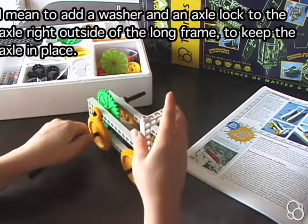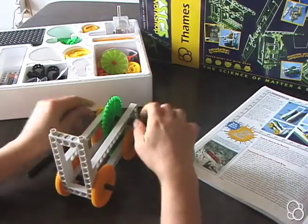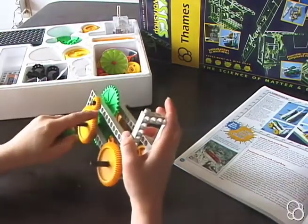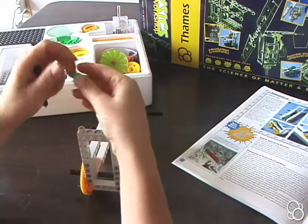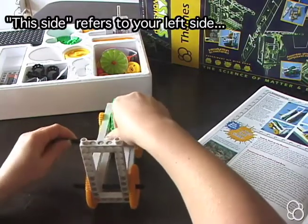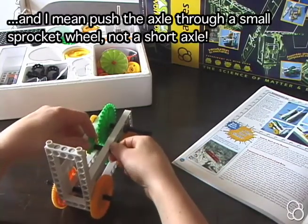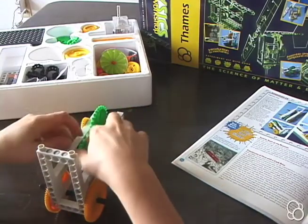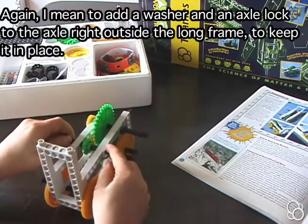In order to keep this axle so that it doesn't move around, we're going to add a washer and an axle stop. With the next large axle, we're going to count four holes — one — in the fifth hole, add the long axle so the stop is on this side. Put it through a short axle and then through the other side of the frame. So that this axle doesn't move all over the place, we're going to add again a washer and an axle stop.